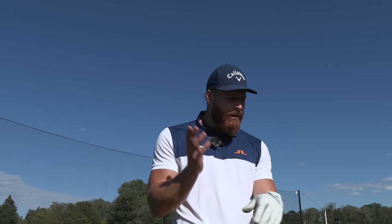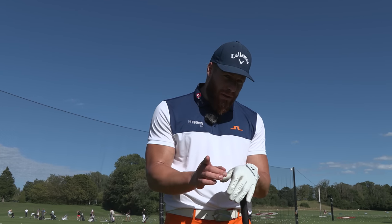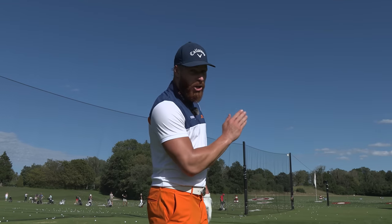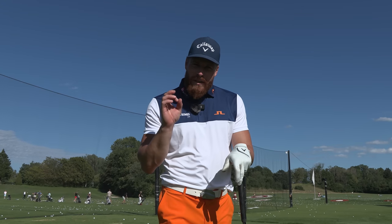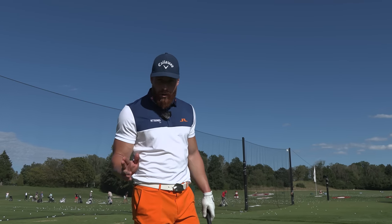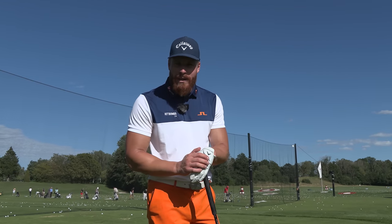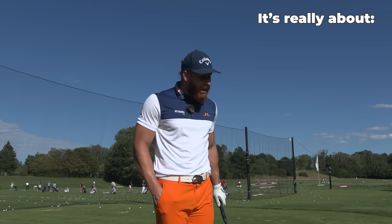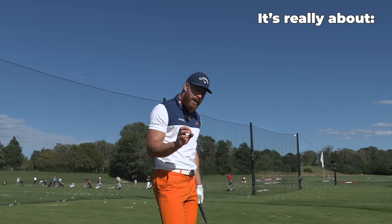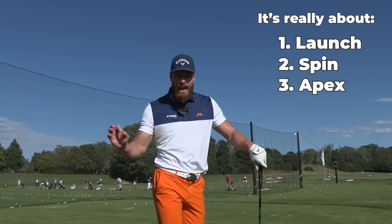Marty Borgi is telling you the true reason all these long drive guys hit it so far. Everybody believes speed, speed, speed, and yeah that's a part of it, but without the right launch, the right spin, the right curve, and the perfect mix with the conditions, speed doesn't mean a thing. You can be the fastest in the world but spin the ball every single time and it's not going anywhere.